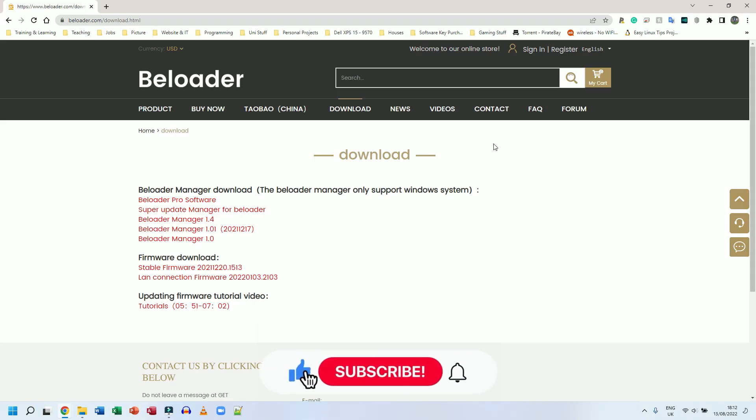Welcome back. In this video I'm going to be doing the update for my B-Loader. I do have the B-Loader Pro as well, which was actually sent to me by the B-Loader company, and I'm going to start doing some videos on that very soon. But I want to get this one out first — this is going to be B-Loader Manager being updated and firmware as well.